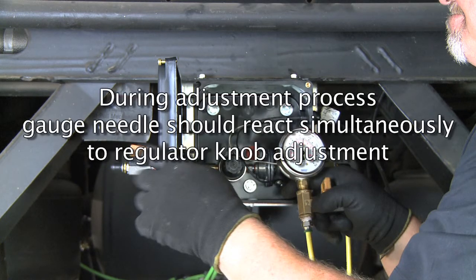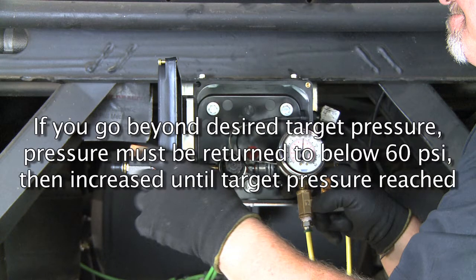Please note that during the adjustment process, the gauge needle should react simultaneously to the regulator knob movement. Also, if you go beyond the desired target pressure, the pressure must be returned to below 60 PSI, then increased slowly until the desired target pressure has been reached.